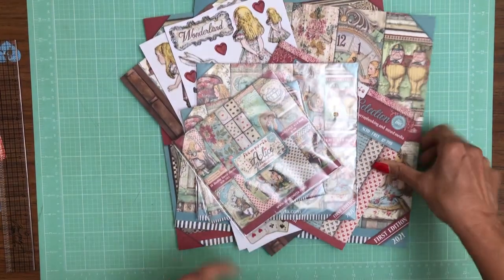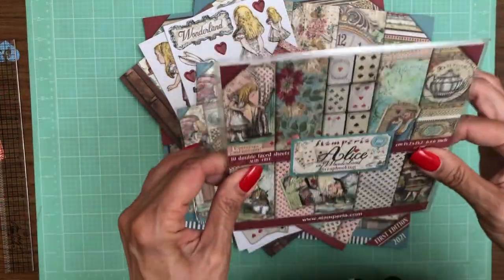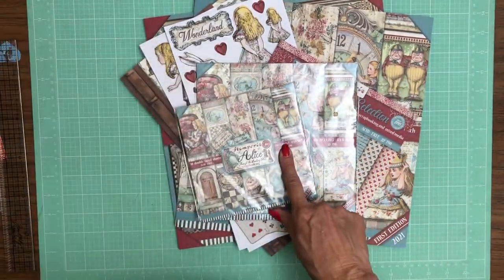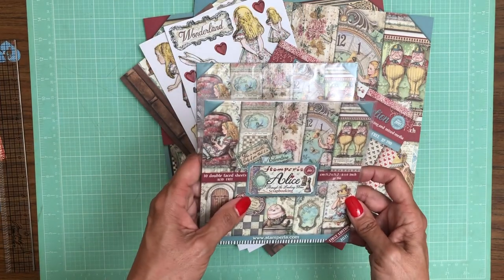There is so much to cover here. First thing I want to let you know: Alice in Wonderland, which is an older collection, now comes in 6x6 — so that's new for this release. They've also done Alice 6x6 Through the Looking Glass and 8x8 Through the Looking Glass.